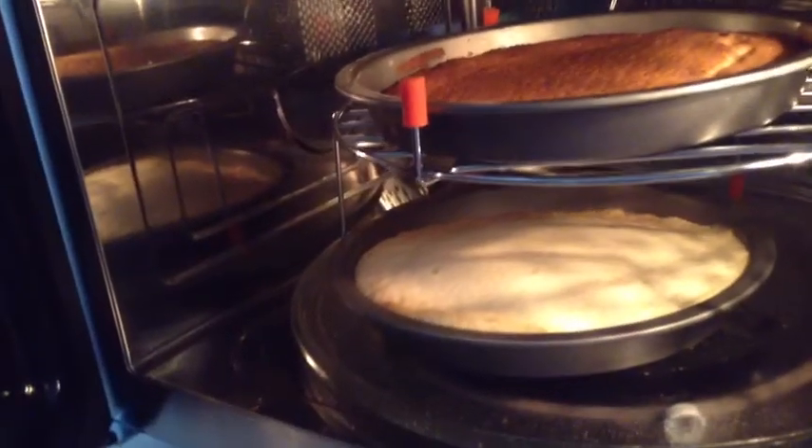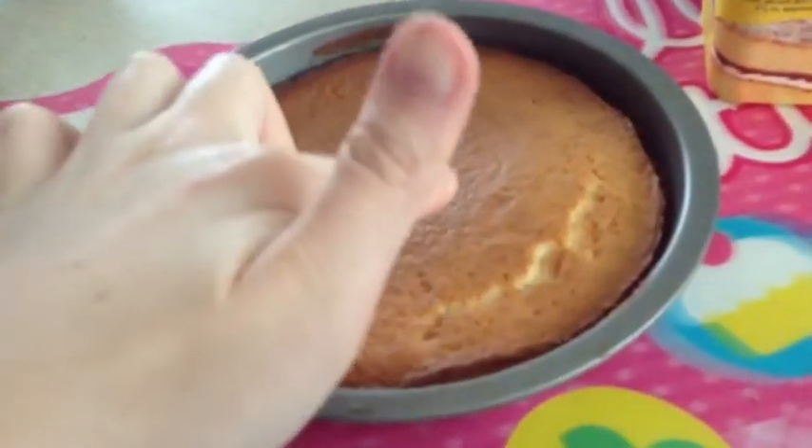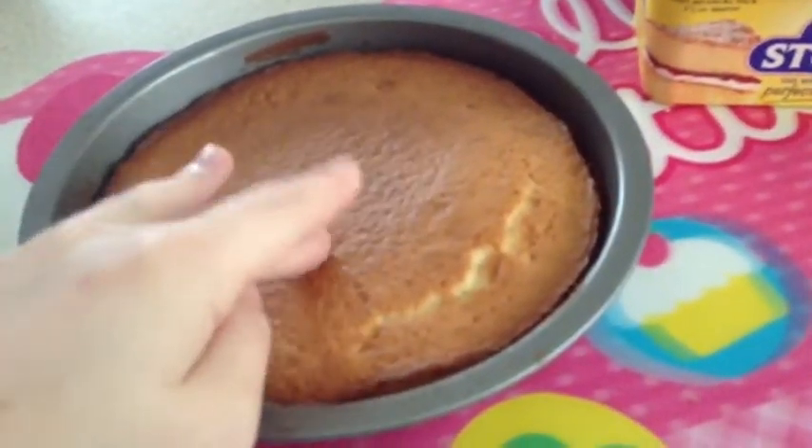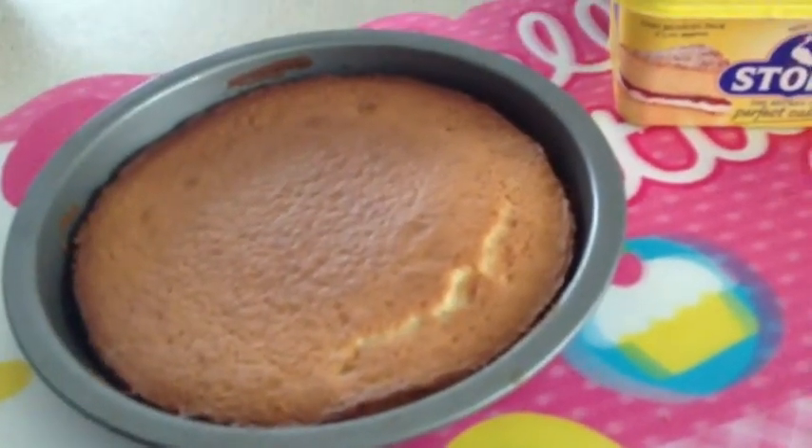So I'm going to switch them around and just set it going again. Hopefully you can hear me. This one feels done obviously because it's brown.